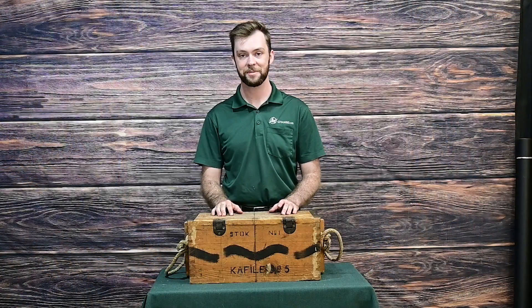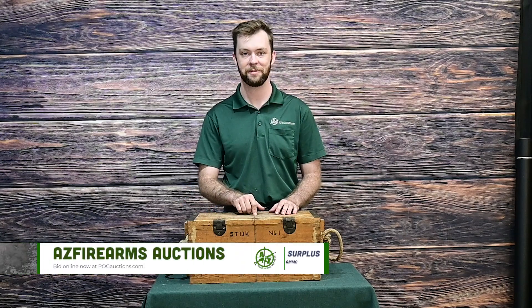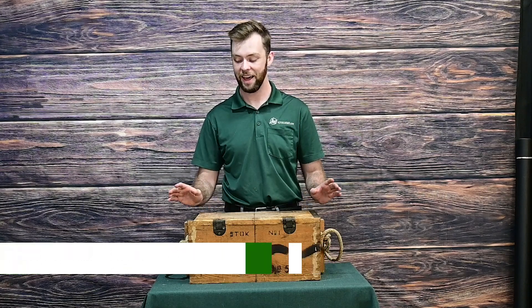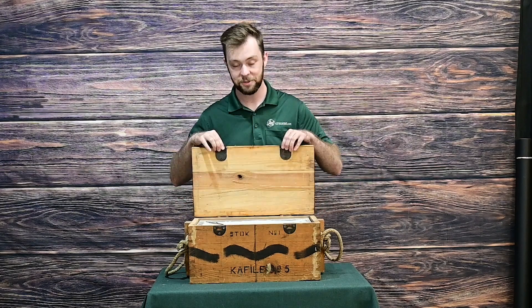Howdy! It's Alexander here at AZ Firearms Auctions doing something a little bit special today. Now, if you haven't seen before, we did an unboxing on some old Soviet 7.62x54R — cool stuff in a galvanized tin on stripper clips. As it so happens, we have a whole bunch of Turkish 8mm Mauser, also on stripper clips, also to unbox. So if I can bring you in a little closer, we can take a peek.